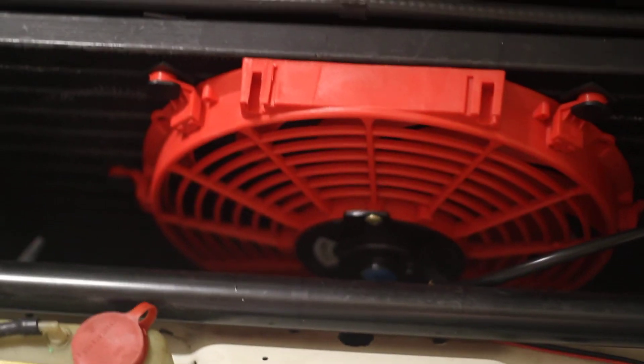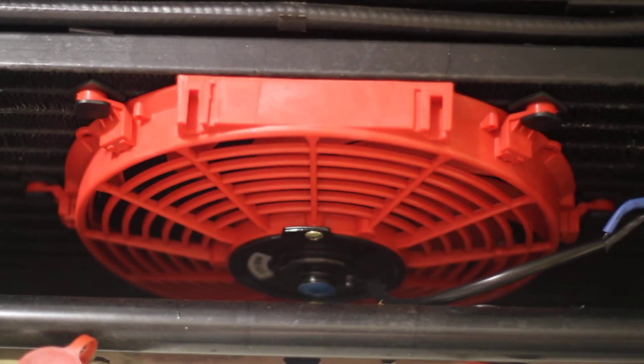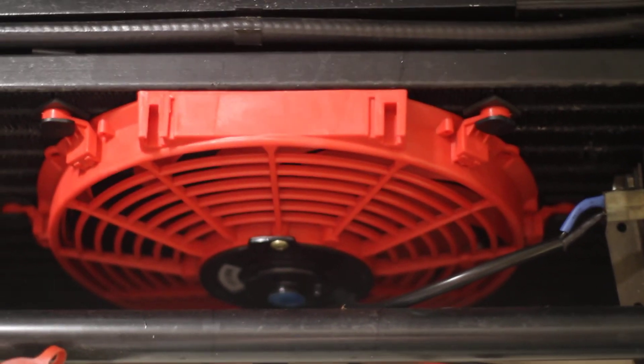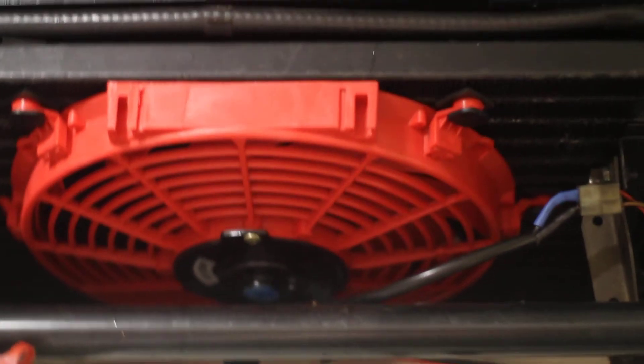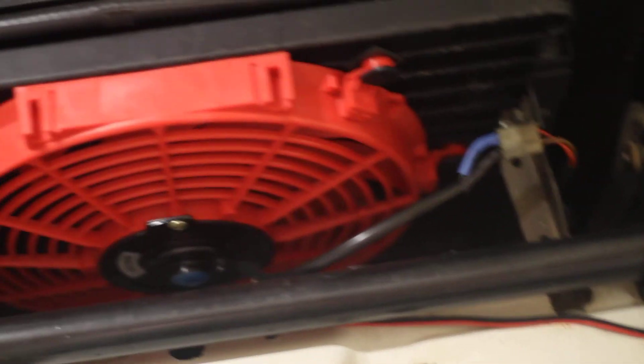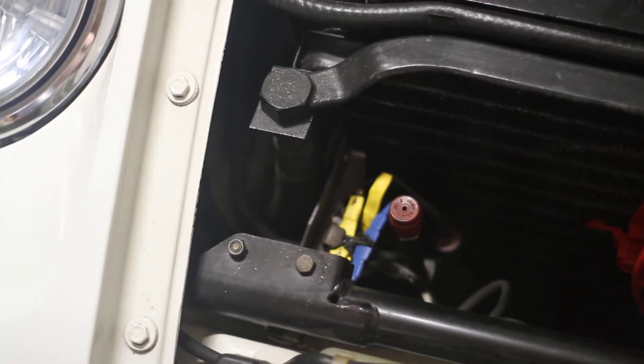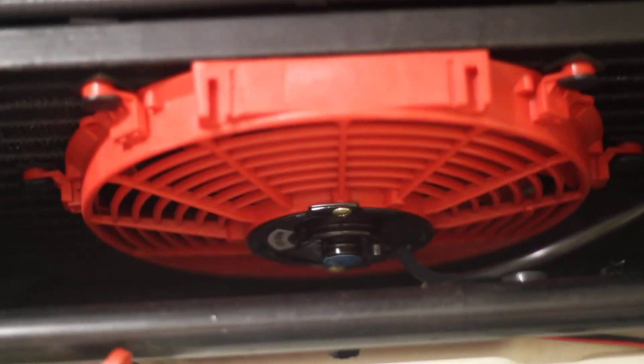Here's the new condenser fan for the AC. The AC does work — I had some issues with it turning on and off. There was a bad temperature sensor down there in the bottom right corner, so you bypass that and run it together, and then run those together off of the top of the evaporator. Got that fan added, runs nice and very quiet underneath there.